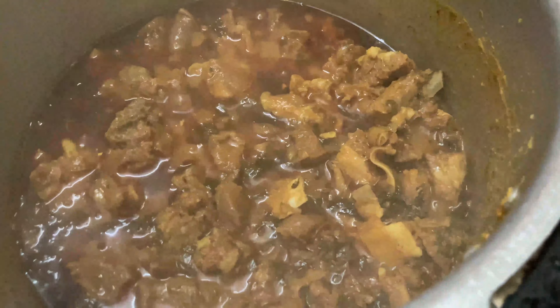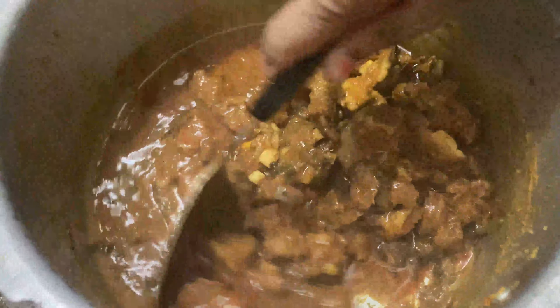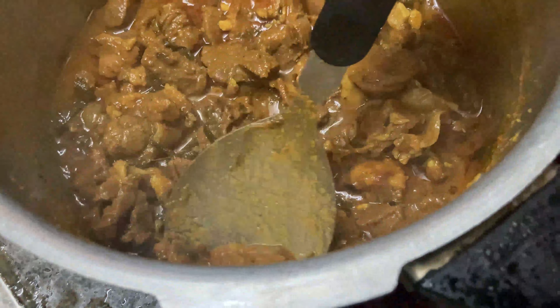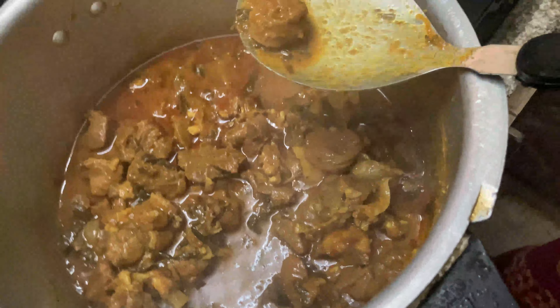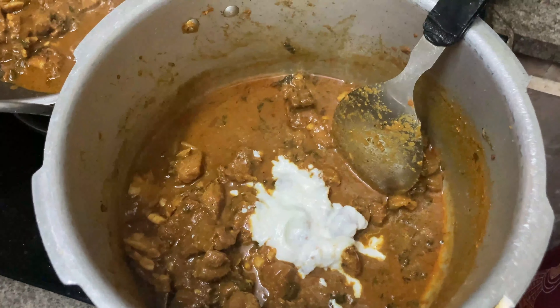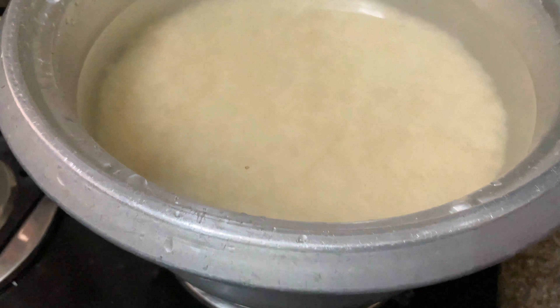The mutton is nicely cooked. If the mutton is not cooked, cook it a little longer. Now add two tablespoons of curd and half a lemon into the mutton. We also have cooked rice ready.